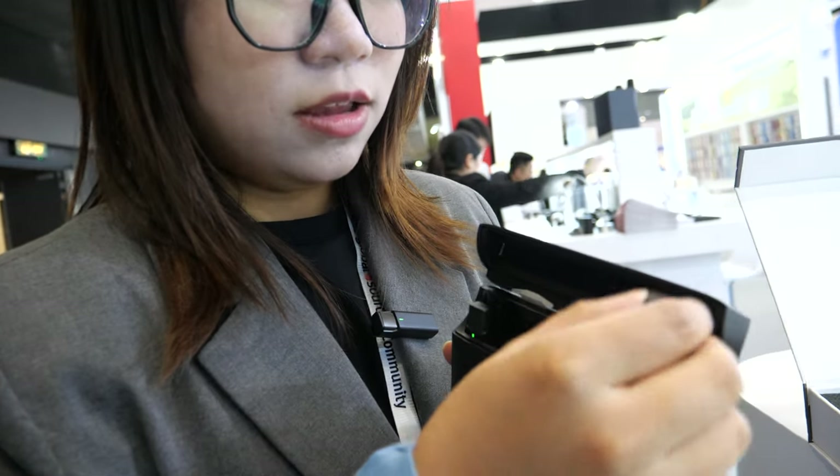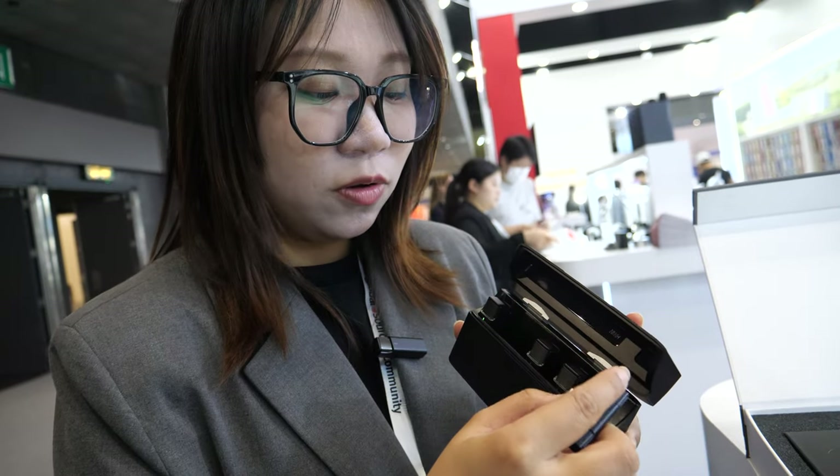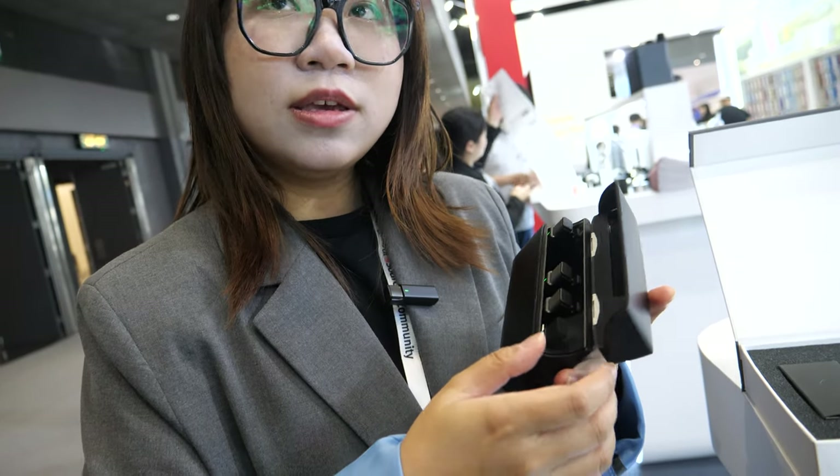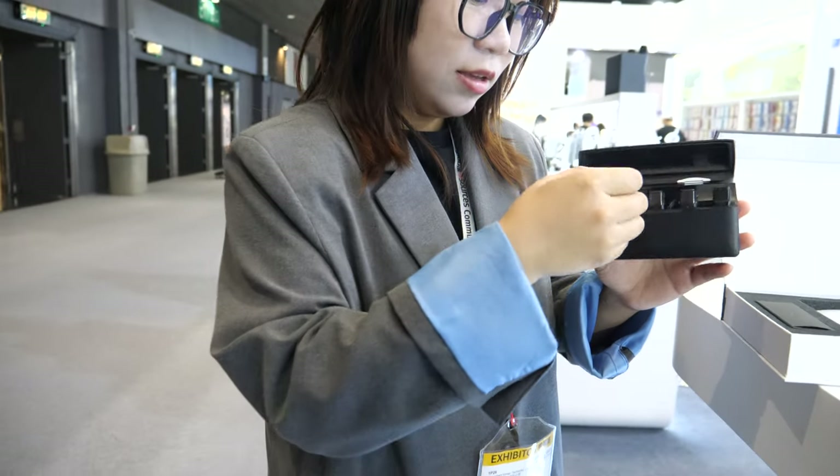You need to insert the receiver into your phone and start shooting. It's very simple to use — no need to do anything, it's automatic. You can use one, two, three, or four mics. All of them work together.